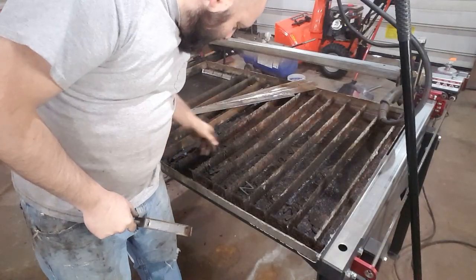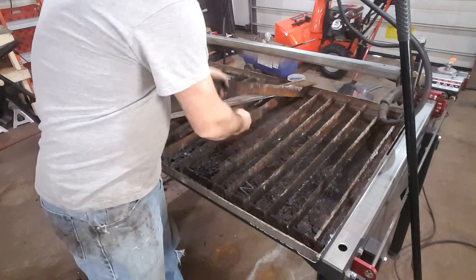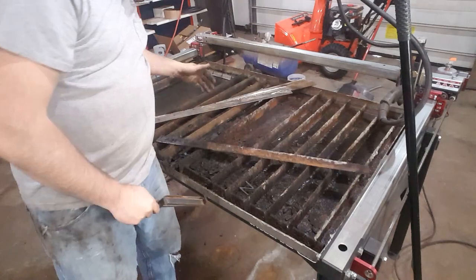I know your slats start to get really ruined. I'm going to show you how to at least double the life of your slats. Sometimes you get some of these that are really bad and they might look hopeless, but it's not.